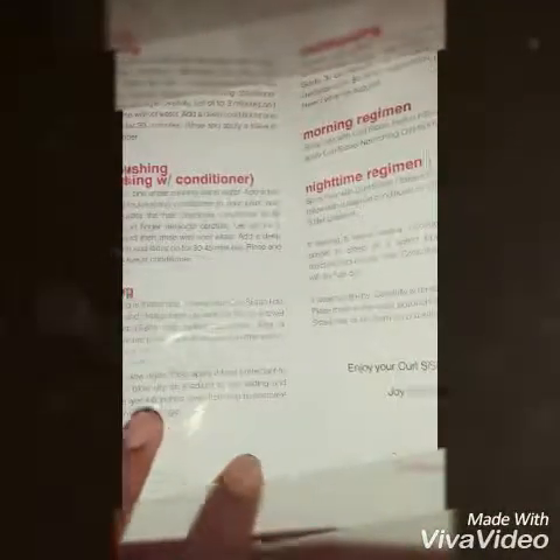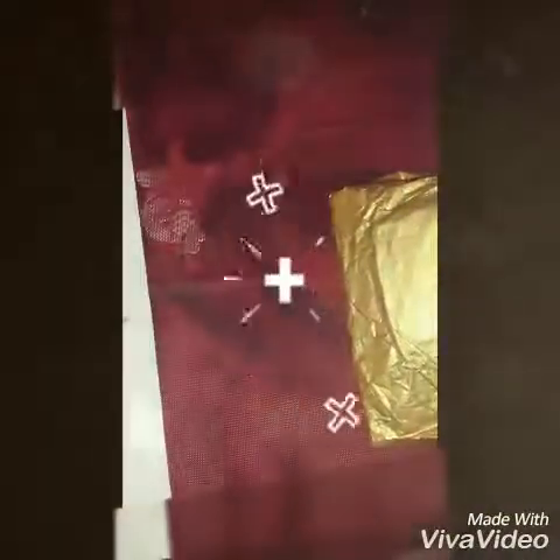Hello, welcome to my channel. Please subscribe for more videos and give this video a thumbs up if you like it. Today I'm reviewing this Curl Sisters hair clip that I purchased. I wanted to try out some natural hair brands.